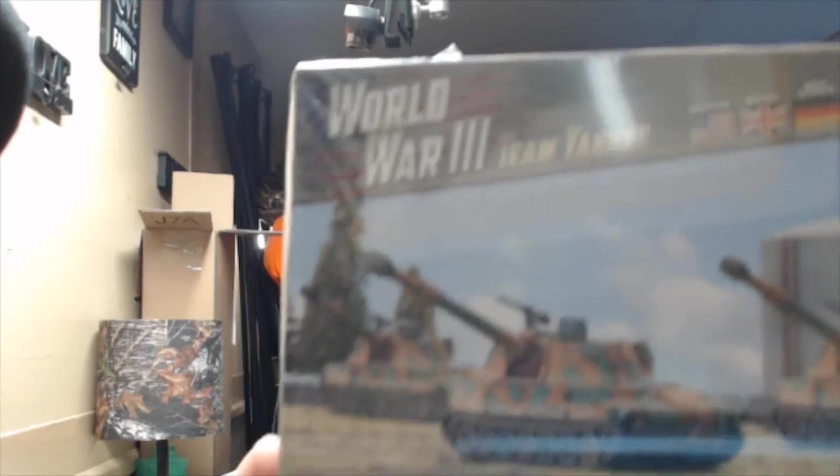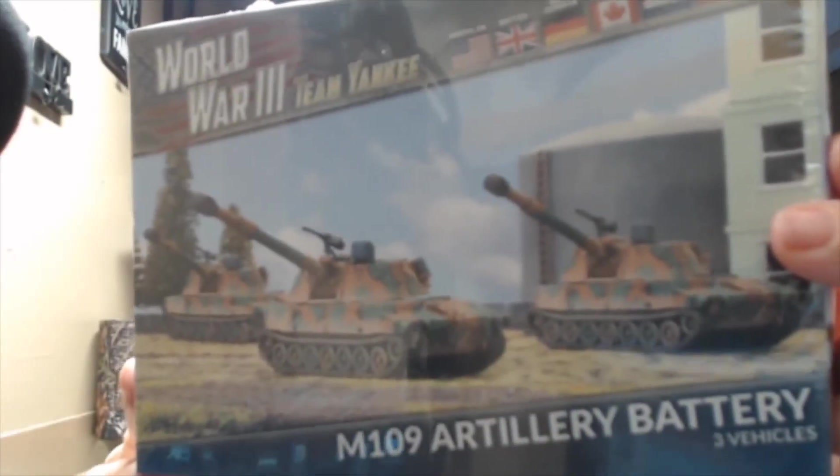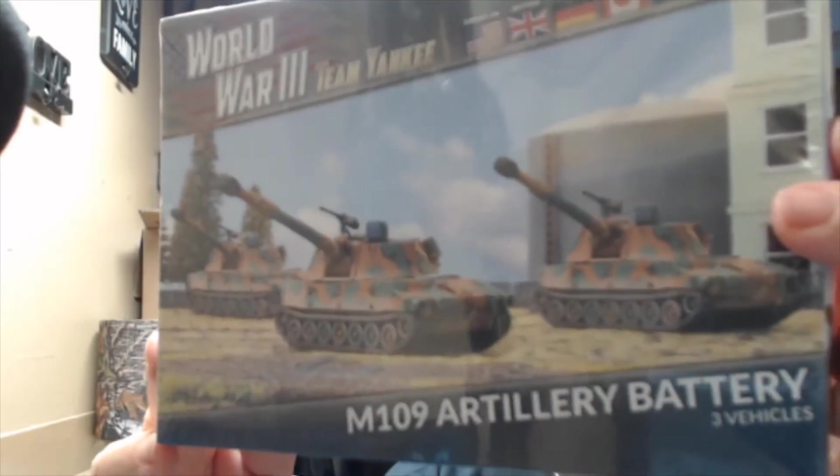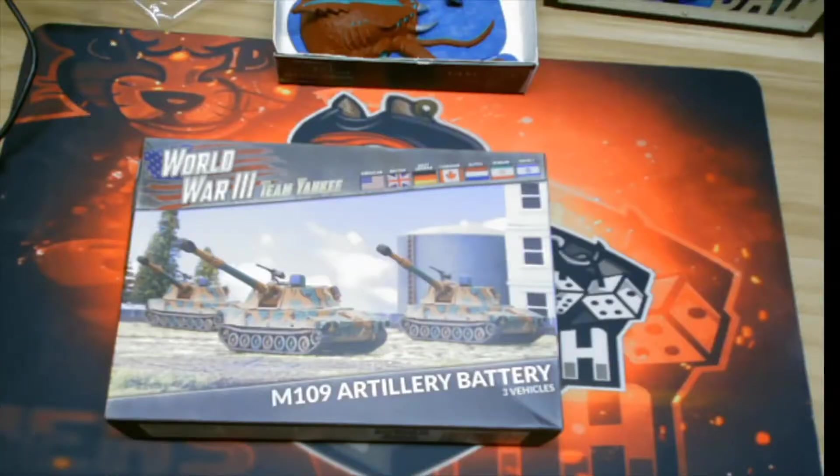We're going to open up the Team Yankee M109 Artillery Battery — it comes with three of them, as you can see on the back. I'm going to do a quick little unboxing for you so you can see what's in the box.